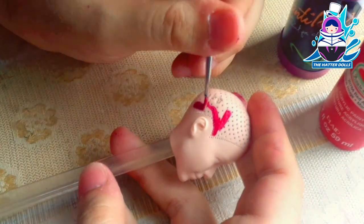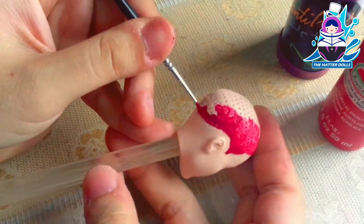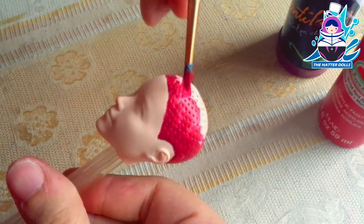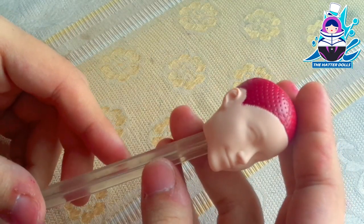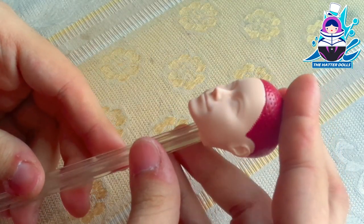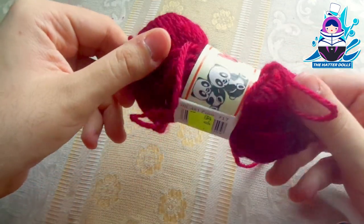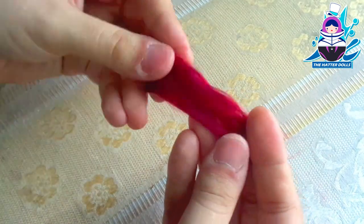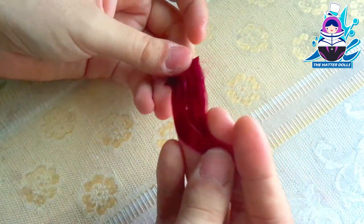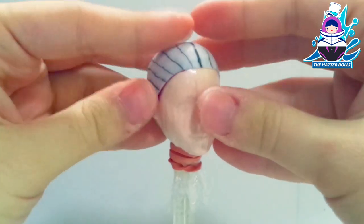Now, with paint the same color as Rin's hair, I will paint the doll's bald head. It is not necessary, but it helps me a lot when it comes to making the wigs for the dolls. Now it's time to do his hair. As always, I use 100% acrylic yarn to make the hair wigs. I really like this shade of red as it closely resembles Rin's hair tone. With the hair wigs ready, I will place the wig cut on the doll's head.